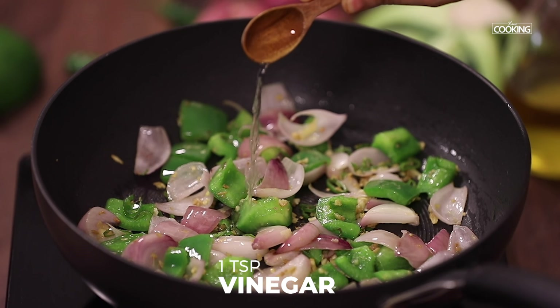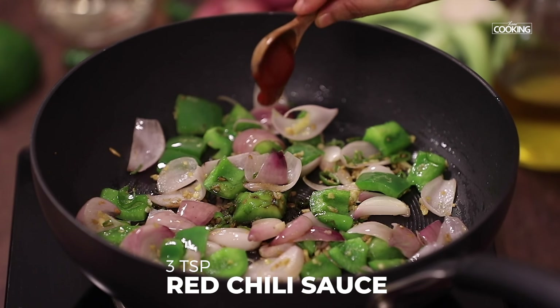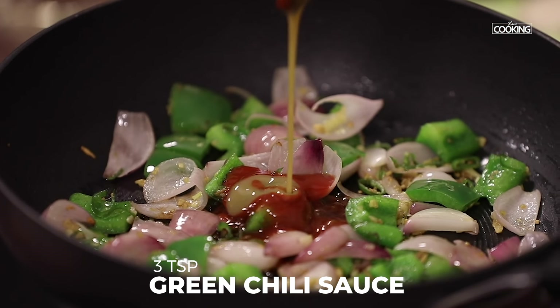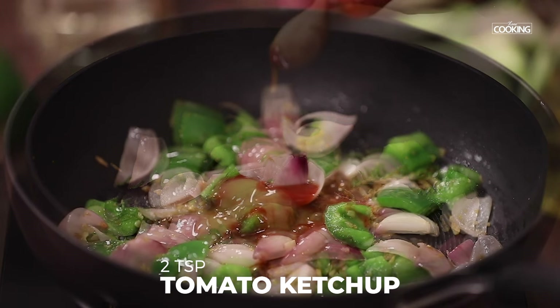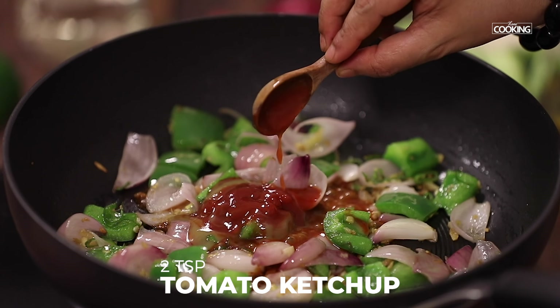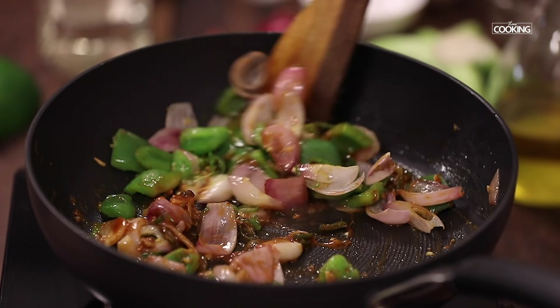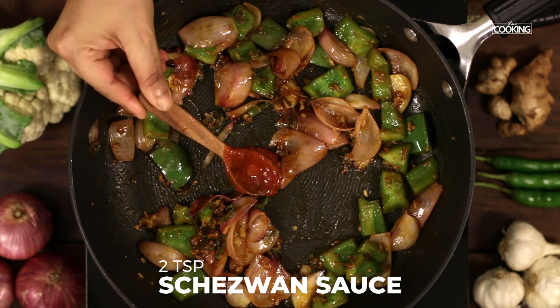Add one teaspoon of vinegar, two teaspoons of light soy sauce, three teaspoons of red chilli sauce, three teaspoons of green chilli sauce, and two teaspoons of tomato ketchup. Mix everything together. Finally, to kick up the spice, add two teaspoons of chilli sauce.